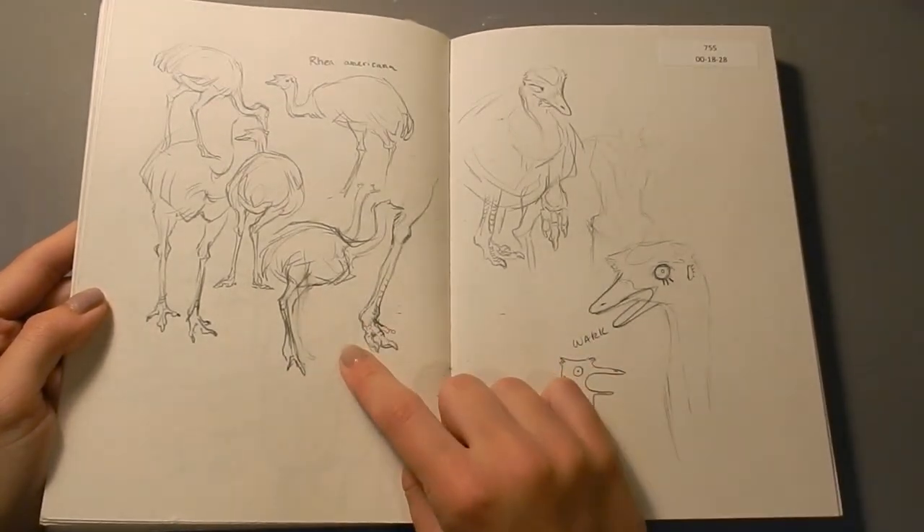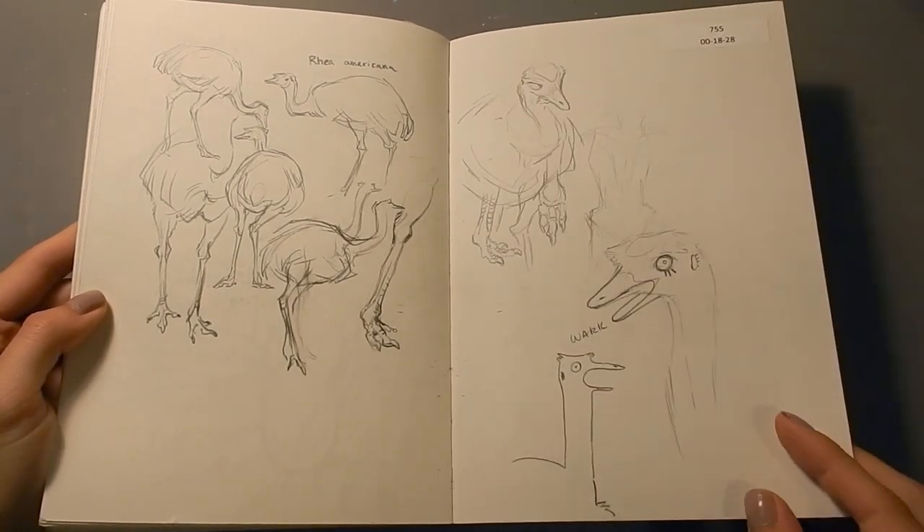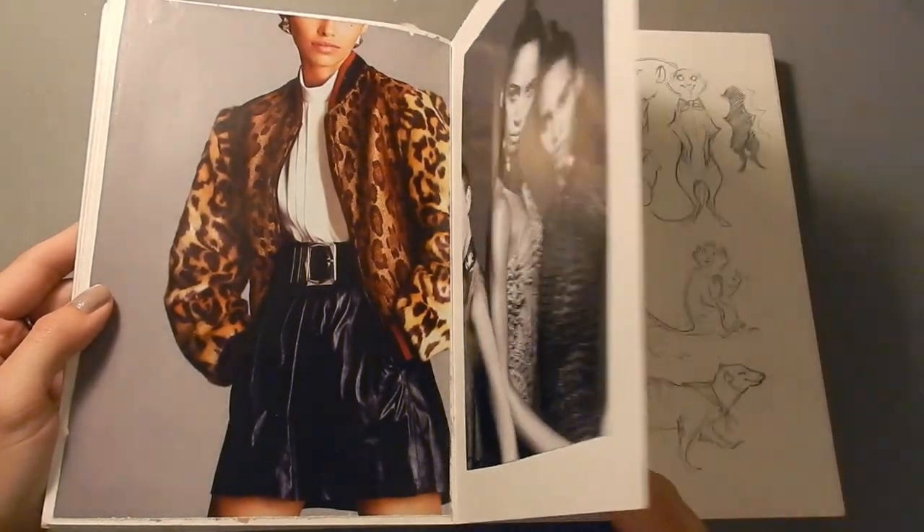Here are some Rheas. I started drawing them and then they went away, so I finished it with like a dumb cartoon. Just some more fashion clippings from magazines.